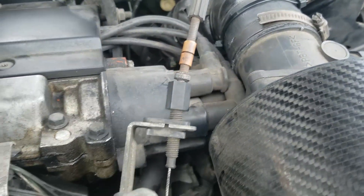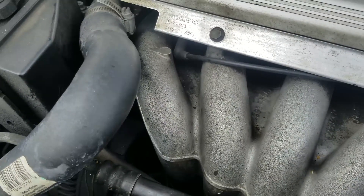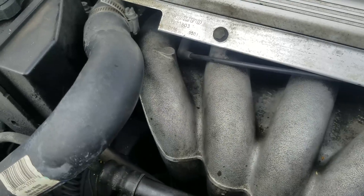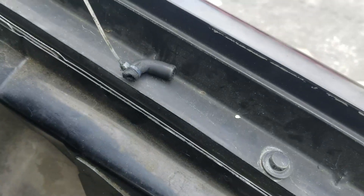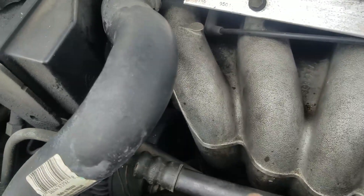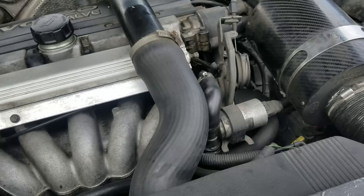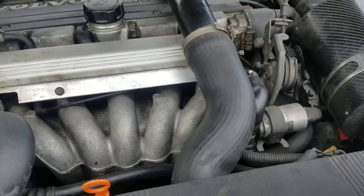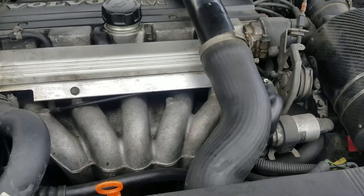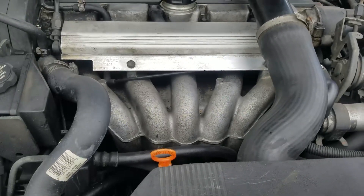This is an aftermarket kit from IPD, and aftermarket PCV stuff just has not proven to last. This one was actually only two months old — that hose is melting, and the one on this side was split. It's just not worth the risk and the cost of labor. Somebody had to pull this intake manifold and replace that hose. That's a $200 piece when it's Volvo, and the labor is nearly six hours for the whole job.